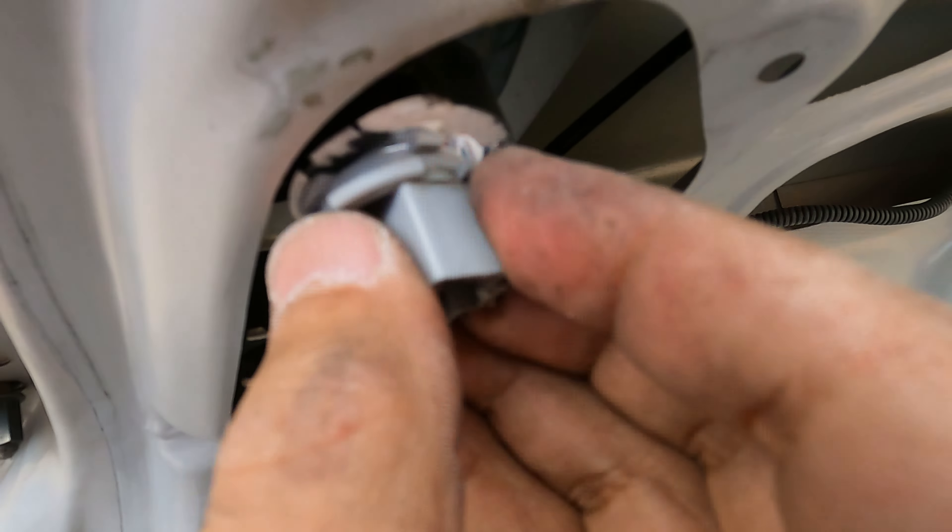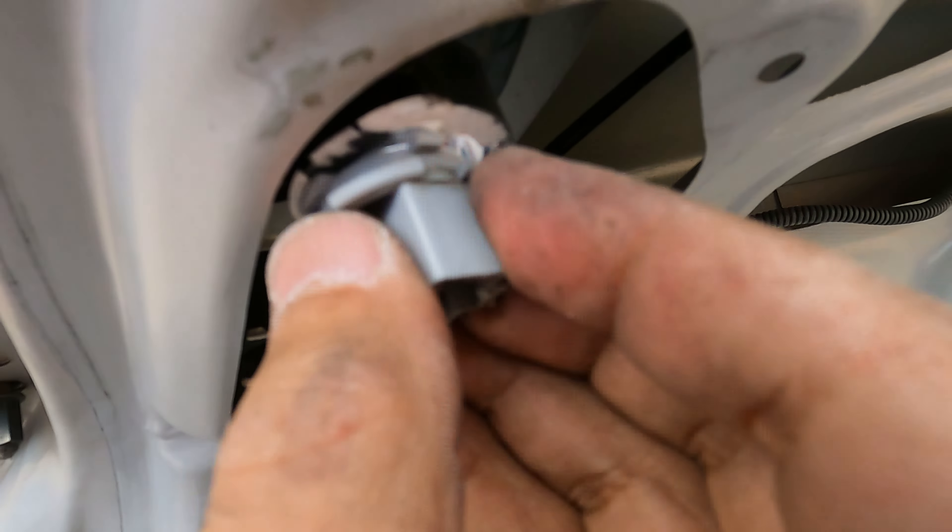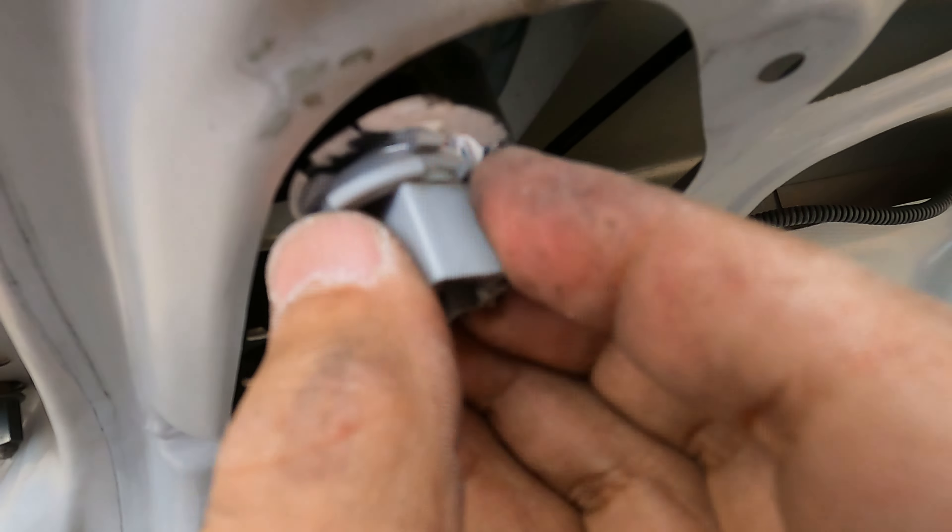The trunk lights also turn on — that looks really cool. If you turn off the running lights the trunk lights turn off, and with the brakes you have the brake lights and the third brake light which is the spoiler light. I like it — it looks awesome, guys. Let me know what you think in the comments below. I'll link these taillights in the description if you want to check them out or buy them for your Honda Civic.